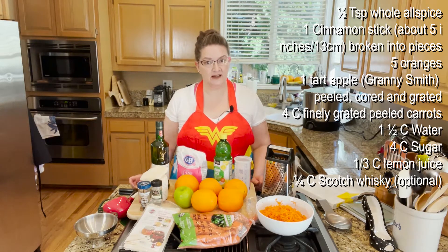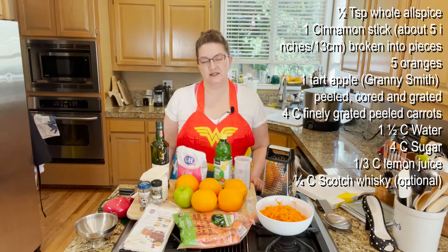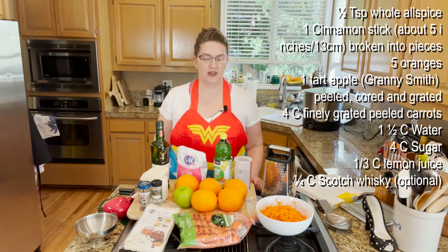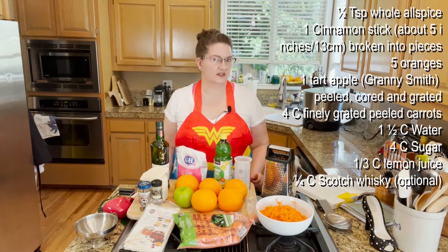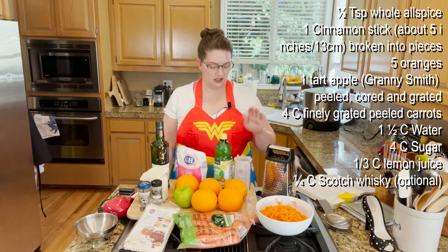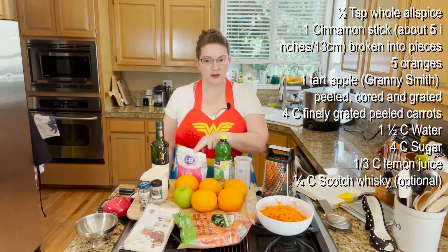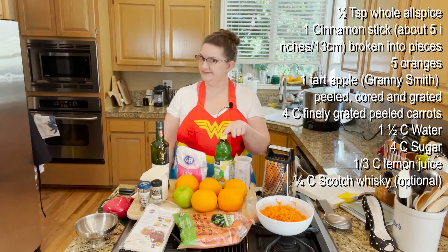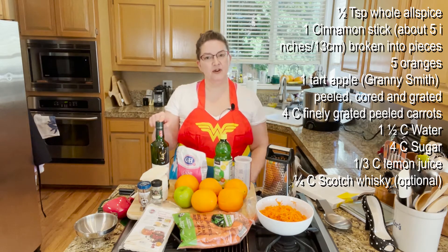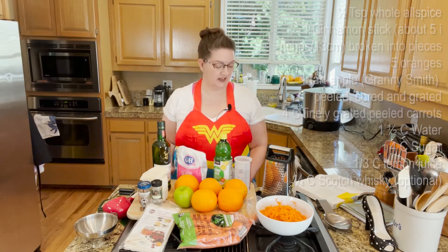I did use organic. I often try to use organic fruits and vegetables when I can, just because it makes me feel more comfortable without some of the additional herbicides and pesticides — but you do you. You're also going to need one and a half cups of water, four cups of sugar, a third cup of lemon juice, and optional is a fourth of a cup of scotch whiskey. I'm using it.